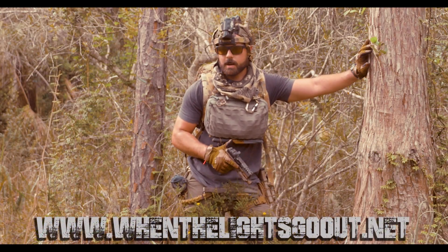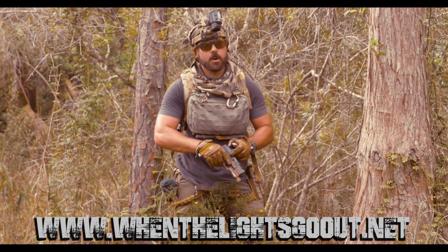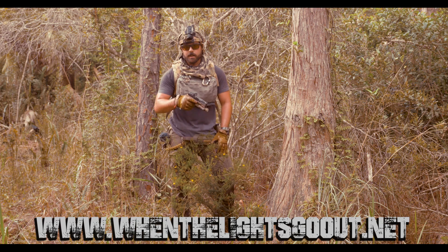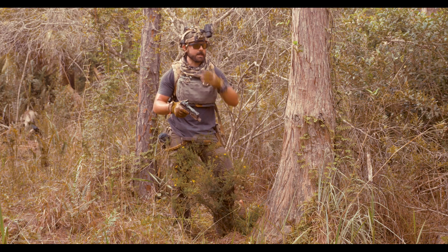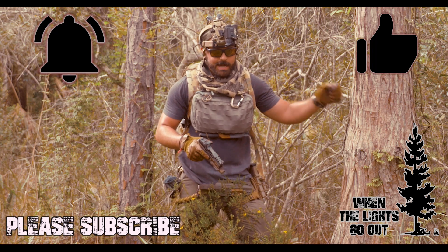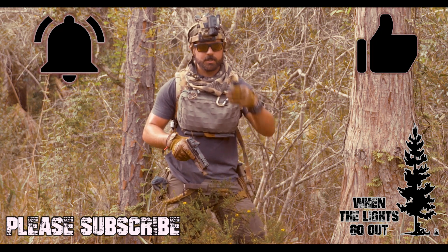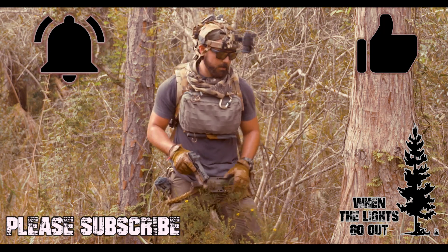Hey guys, welcome back to When the Lights Go Out. This is Cody Ryan. I'm going to continue today on the efficacy of movement. I'm not a pistol instructor, I'm not a running gun guy — I just use tactical gear because it's efficient the way it carries and it works for my needs. This is something for the survival folk that don't know much about guns, bridging both worlds together.